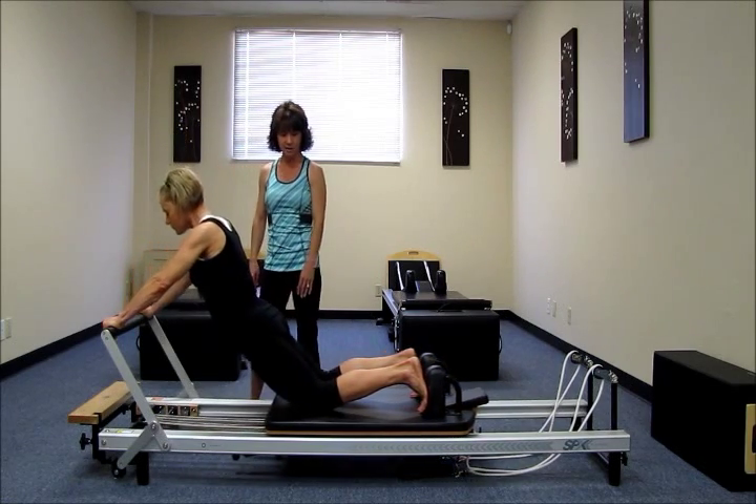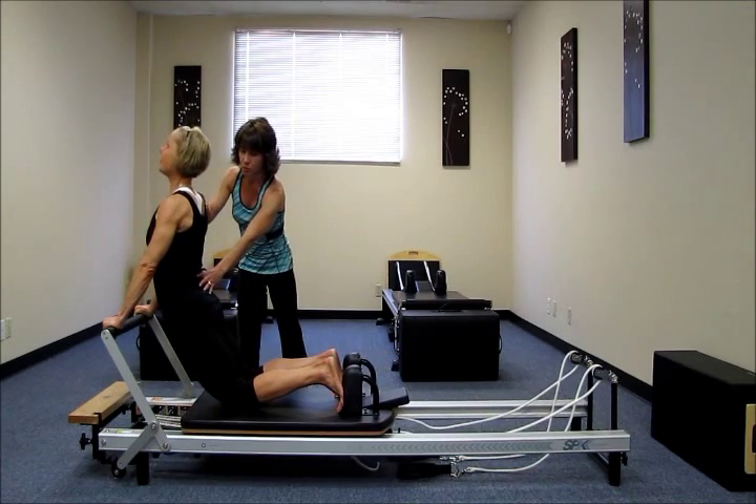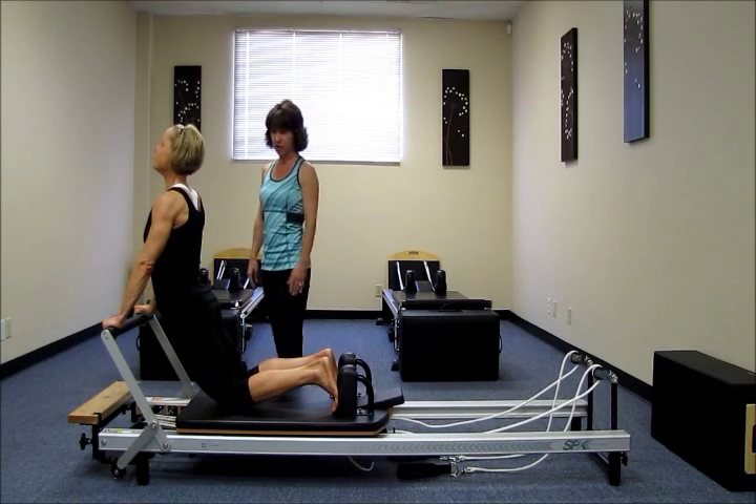Inhale, press away. Nice long C. Exhale, scoop it in. One more time for me. Inhale, press it out. And exhale, scoop it up. Very nice.